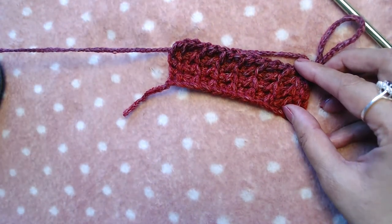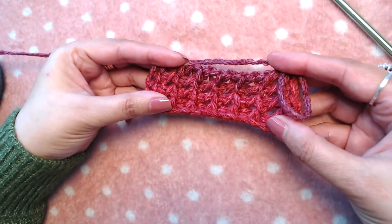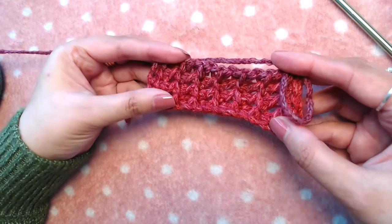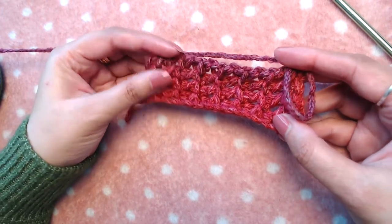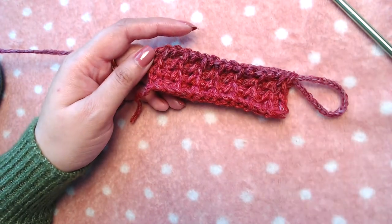Continue repeating until you get the desired length of your scarf or whatever you are making. I will make the rest off-camera and then resume the video.